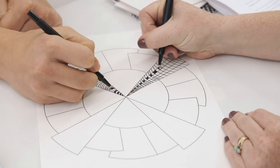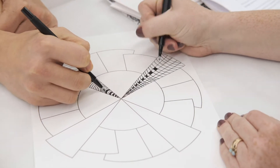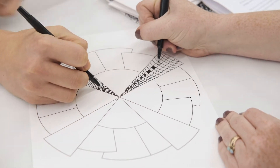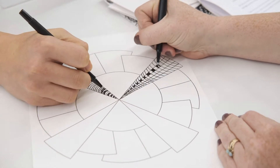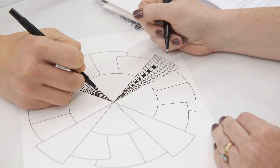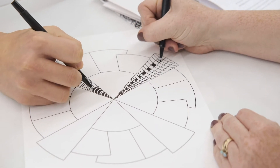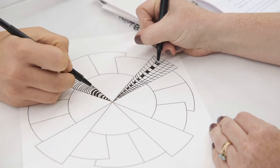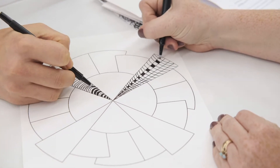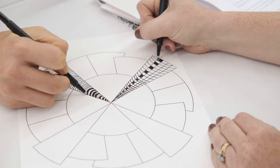Once you have worked on the smaller squares and feel comfortable, you can expand to working on a template. These templates are easily found online and allow you to fill in the blank spaces. It's really fun if you work together side by side with a family member or a friend, taking turns filling in shapes — it'll end up turning out to be something really interesting.